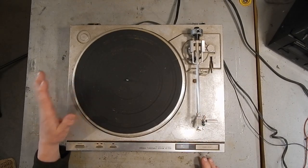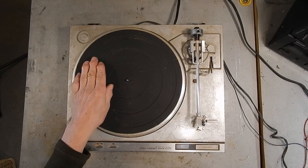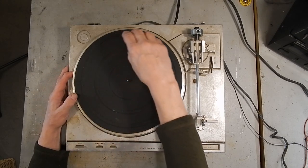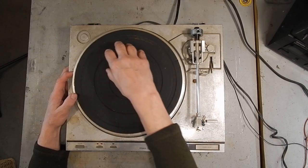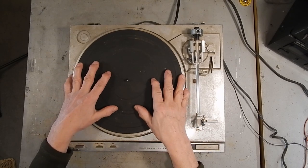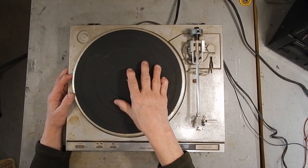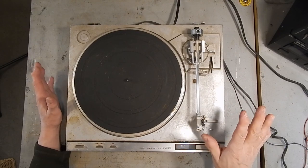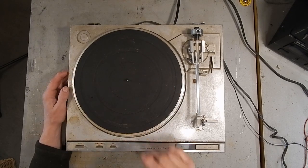This turntable uses none of those processes. This is a direct drive turntable. There's a set of electromagnets underneath the turntable mounted to the chassis, and then there are magnets — or maybe just some metal bars — under the platter. The platter itself is the armature of the motor, so there's really only one moving part, which is the platter.